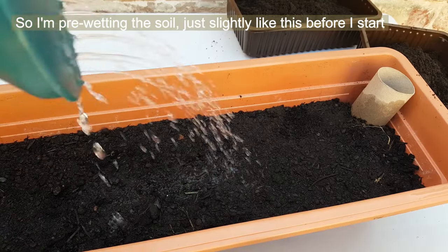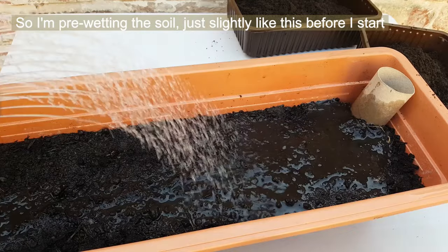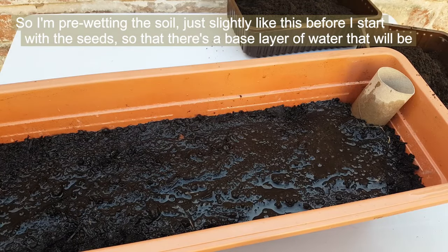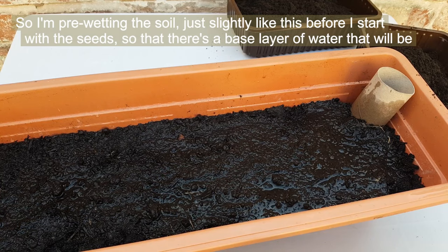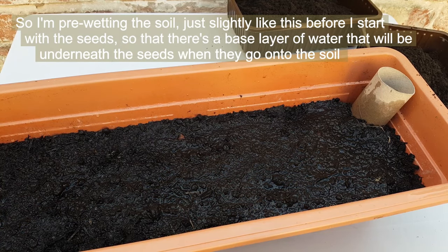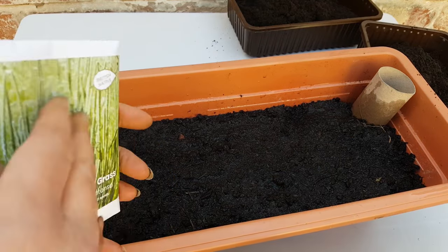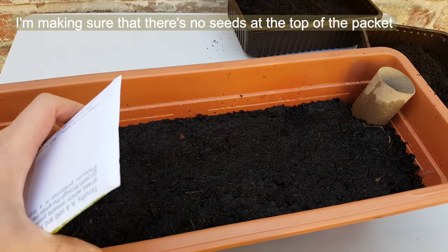I'm just pre-wetting the soil slightly before I start with the seeds, so that there's a base layer of water underneath the seeds when they go onto the soil. Making sure there are no seeds at the top of it.